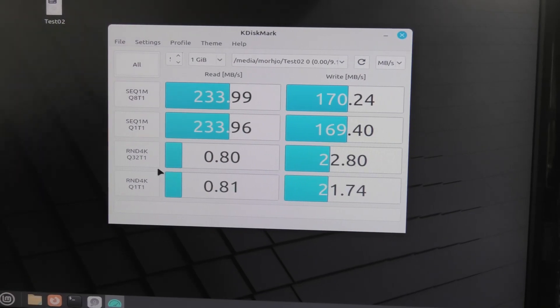Okay, it's done. And it doesn't look that bad to be quite honest. 233 megabytes per second from a spinning disk. I wouldn't call that a total failure.